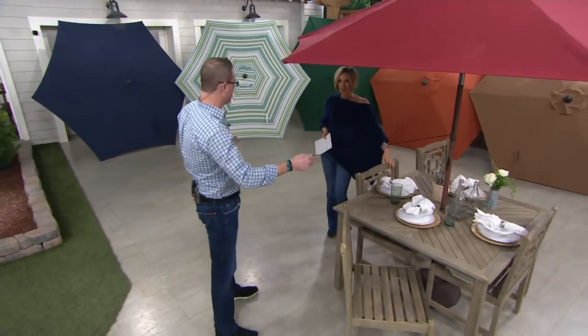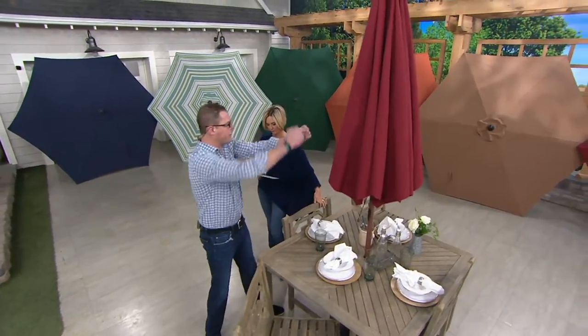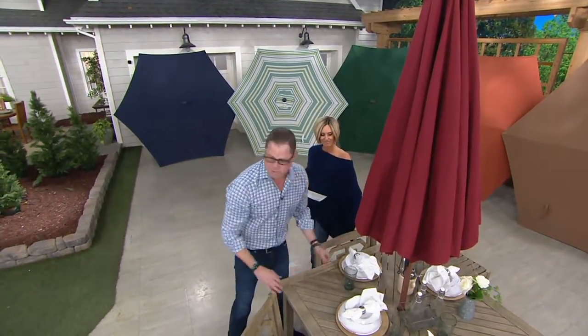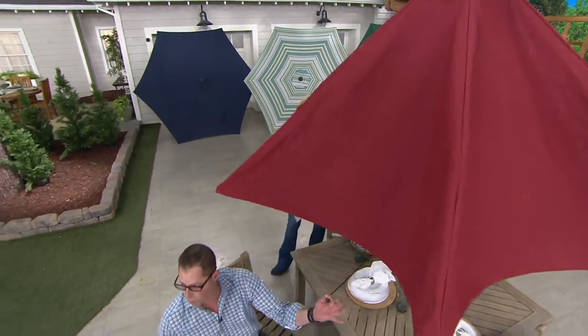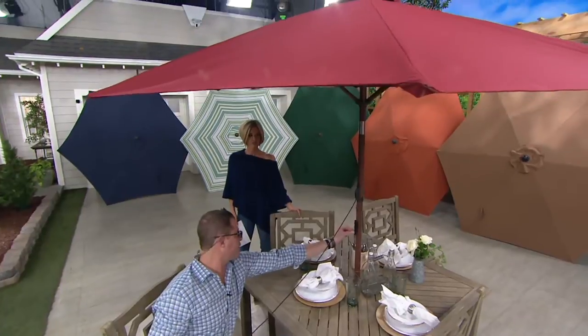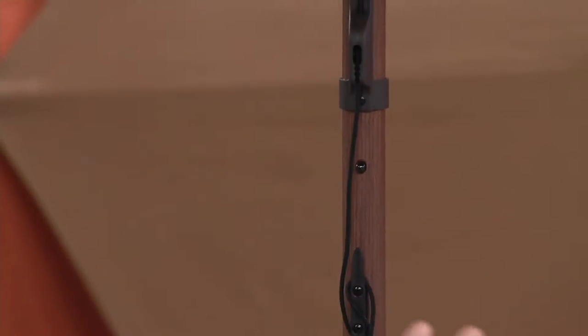When you think of a pulley umbrella, you think of the old style umbrellas back when we were younger that you would pull up. You'd put the pin in. You'd have to stand on a chair or a ladder to get it up. No more crank, no more anything. The new pulley system is patented. It's a cord — you simply just pull it with two fingers, you clamp it down. And it has a little boat cleat on the side for stability.